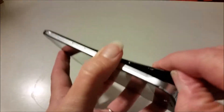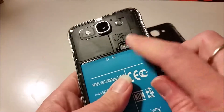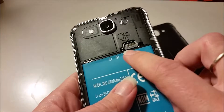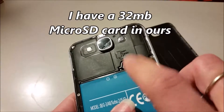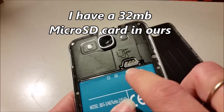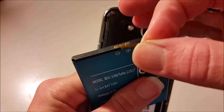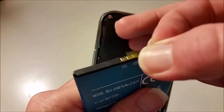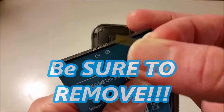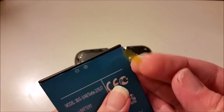If you take your back cover off, this gives you access to a 2800 mAh removable battery. Back here you also have dual SIM, so you'll be able to use two different carriers if you'd like. And this is where your micro SD card goes, which you'll most likely need to keep this phone working at its best. When you get the phone, there will be a very small yellow sticker covering the ports of the battery — you need to make sure you remove this or your phone will not be able to charge and turn on.